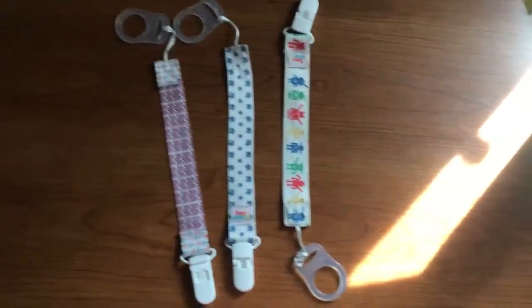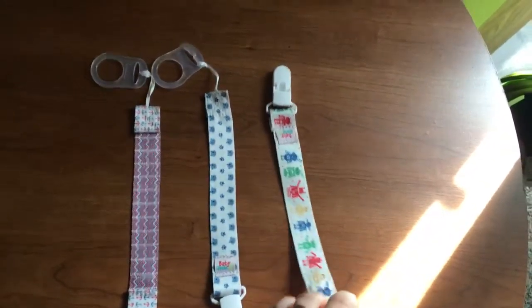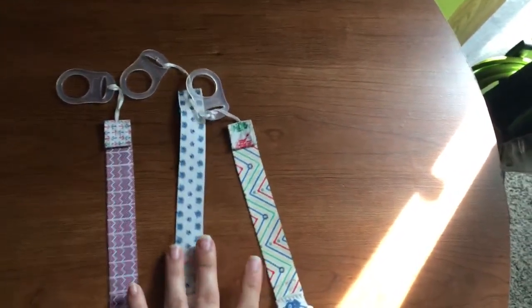Hey guys, welcome back to my channel. I am going to be doing a quick review on these pacifier clips.